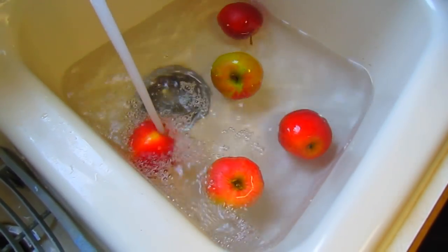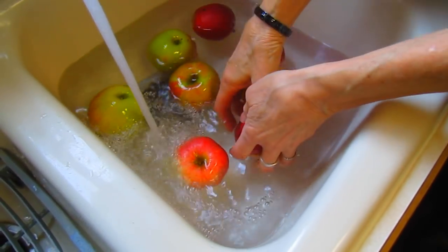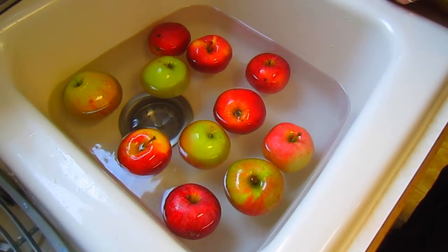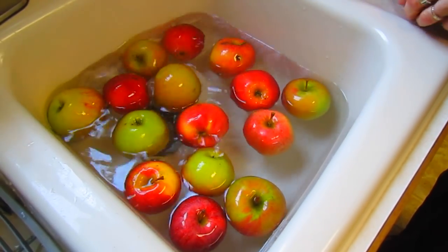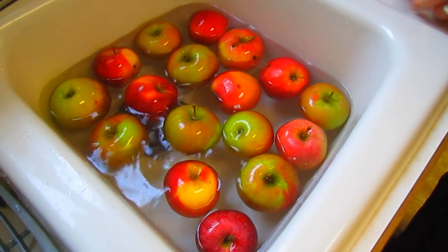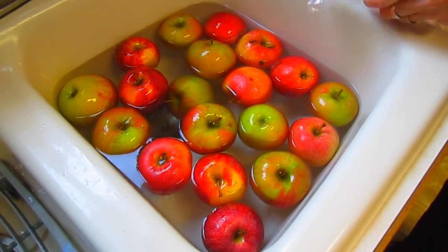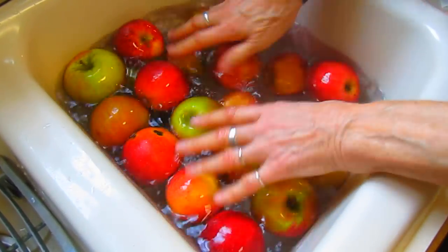Then I'm going to thoroughly rinse them off and start cutting them up. Boy, I can smell that lemon — it's very powerful. Pungent! And that's just six drops. Yes, it's a concentrated, very pure essential oil. So this is two pounds of apples. I'm just going to roll them around in here — it clears my sinuses!